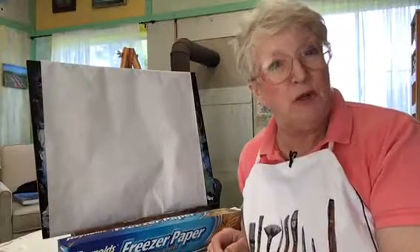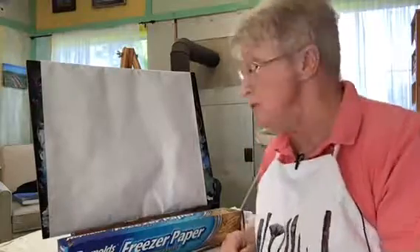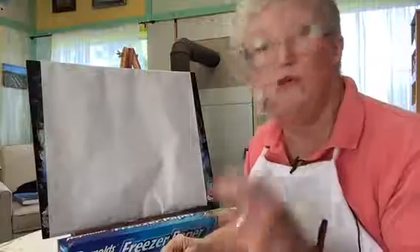Hi, Sharon Graves, Painting with Acrylics 101, an online beginning painting school. I am in the studio today and we are going to learn about reds.